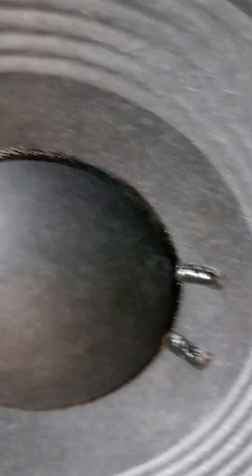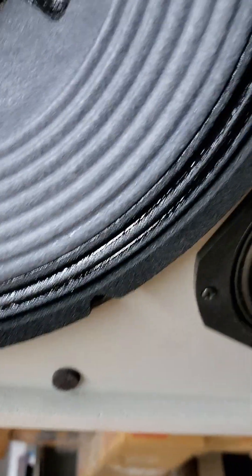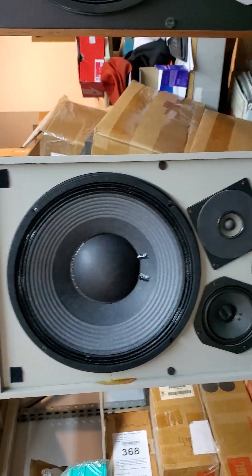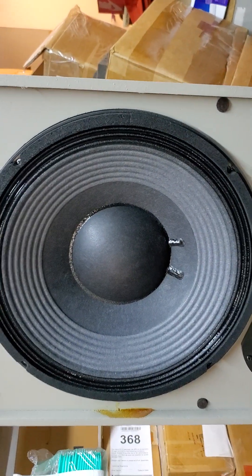You might be asking yourself what is this. Well, I'll tell you — this is a frame from a JBL 2206. I put these in a couple of JBL 4311s to test them, a 4311B and a 4311. The original woofer in one is a 2213 Alnico, and the other is a 2213H.